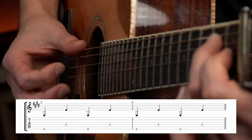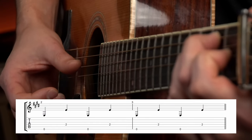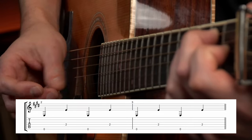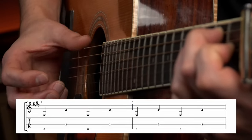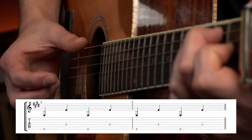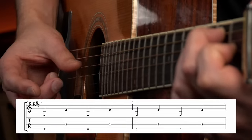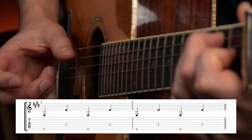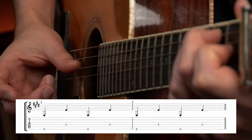This time it's a 6-4 alternation. Here I'm holding down an E chord, whose root is on the sixth string open, and we just go back and forth between the sixth and the fourth string — 6-4-6-4, those are the string numbers. We count the beats: 1-2-3-4. Patterns like this are helpful because knowing them will help you recognize them in songs, which will help you learn the song faster.